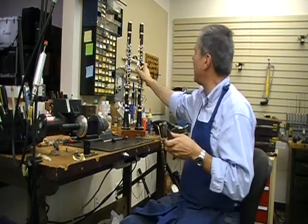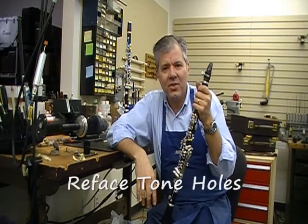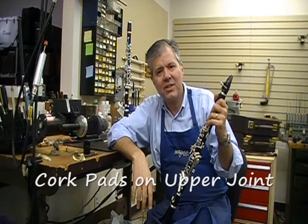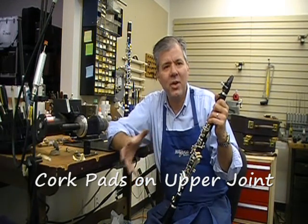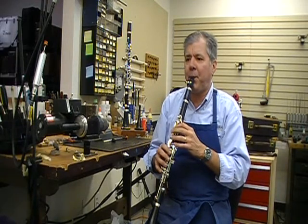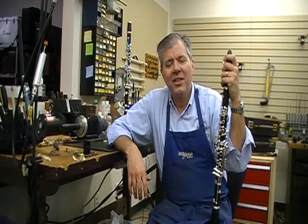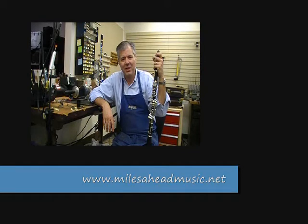Here is the clarinet after we go over it. When we go over our clarinets, we re-face the tone holes — that's one thing you need to do to make sure you get an airtight seal. And also, at no extra charge, we put cork pads on our upper joint. That helps with the seal, it helps with the projection of the sound, and cork pads don't absorb water like felt pads do. It sounds better and it feels much better. These are all things that we do to all of our instruments — I just picked a clarinet out today as an example. That's why we say our instruments are better than new at Miles Ahead Music. Thank you for watching.